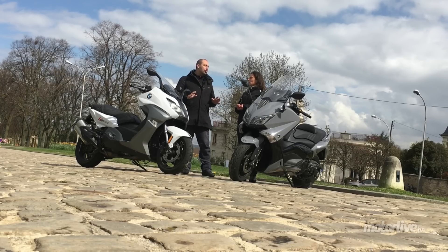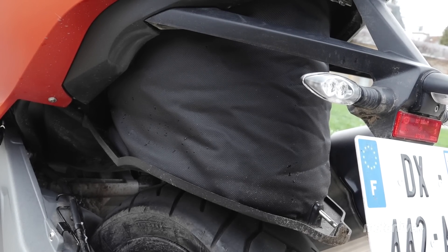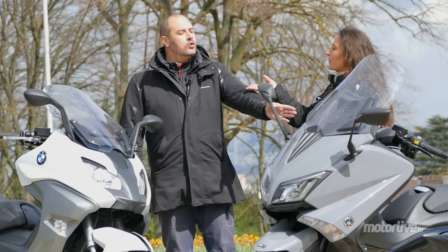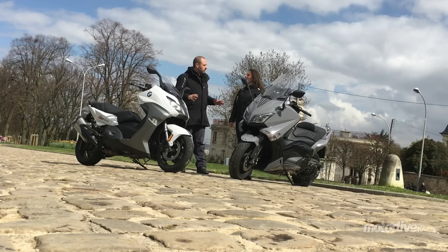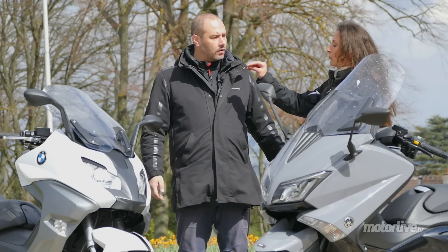Je voudrais qu'on revienne 30 secondes sur l'histoire du coffre, sur les aspects un peu pratiques. On a un flex case — on peut mettre deux casques intégraux. On peut même mettre une raquette de tennis ! Pour ceux qui font du golf, vous achetez une voiture. Le coffre est plus grand sur le BM. Le coffre du T-Max — on peut mettre un intégral, des vêtements de pluie, un U sur le dessus. N'oublie pas qu'il faut que tu prennes ta chaîne aussi dans le coffre pour l'attacher partout en ville sur un point fixe, parce que si tu veux le retrouver...